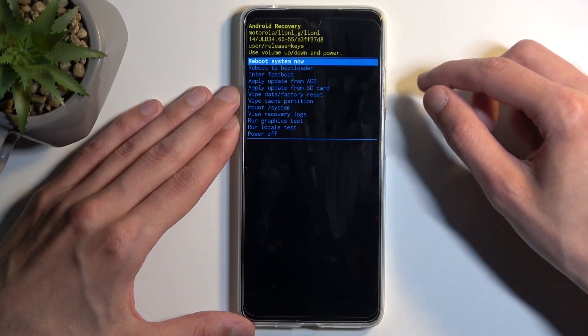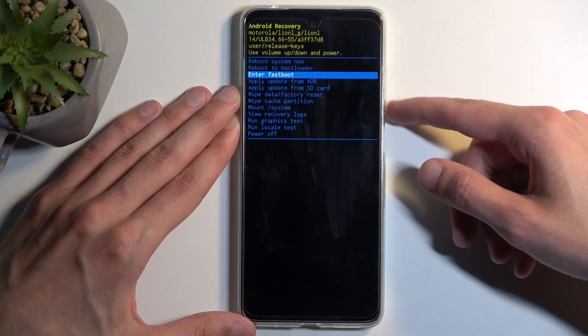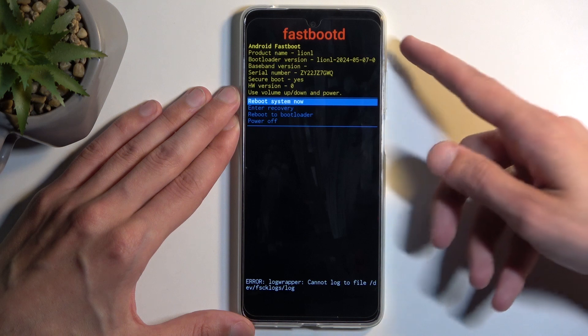This takes us to the recovery mode. In here, using the volume buttons, you want to scroll down and select enter fast boot. Confirm it with the power button and there we go — we are now in fast boot mode.